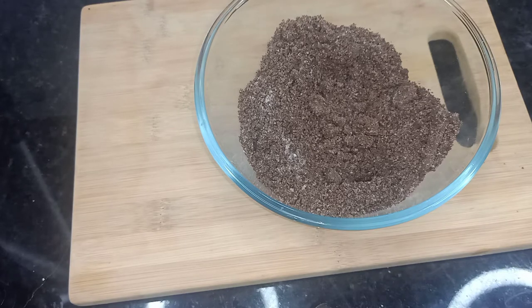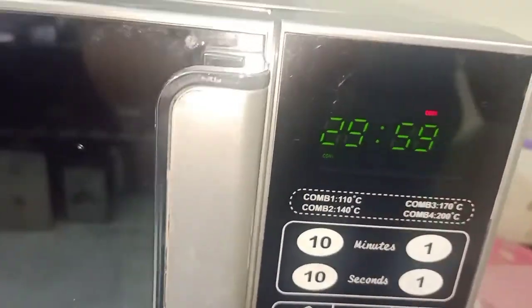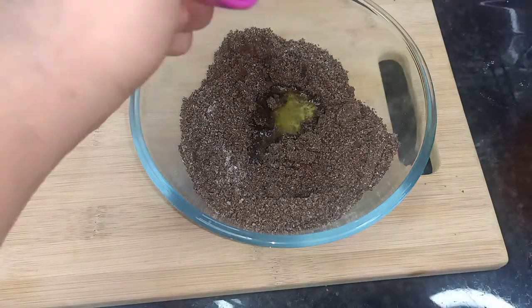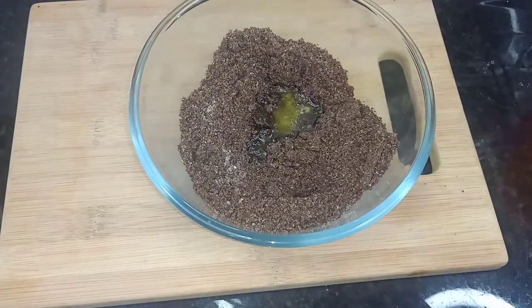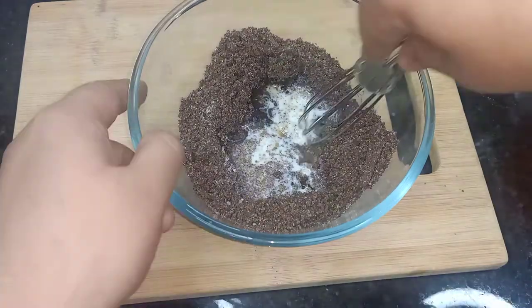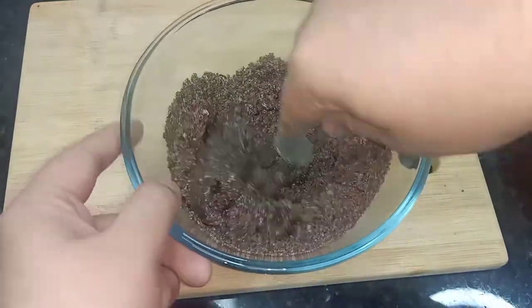The first step is to preheat our oven. I will preheat the oven to 150 degrees Celsius. I will add 1.5 tablespoons of butter and half cup of milk.